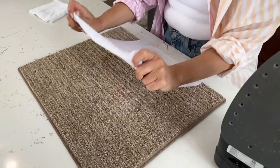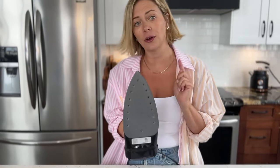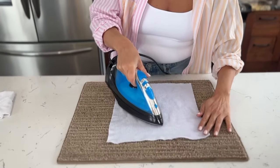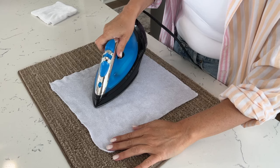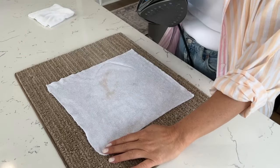Take your damp cloth and lay it over top of the wax spill. Then take your iron on medium heat — not super high, because you've got to be careful not to melt your carpet. Just press it down. Hear that sizzle? Look at how instantly it works.